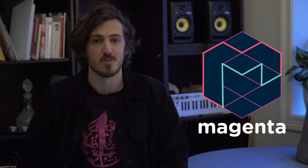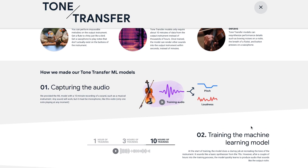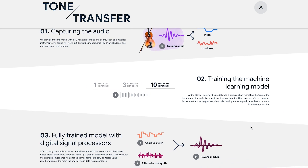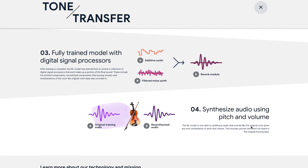In case you haven't heard, there is a new artificial intelligence tool from Magenta, which is the open source creative research lab part of Google. I'm obviously not the first person to discover this tool, but I want to share it because these models are trained on many hours of raw data. It's kind of like the equivalent of deepfakes but for music instead of faces.